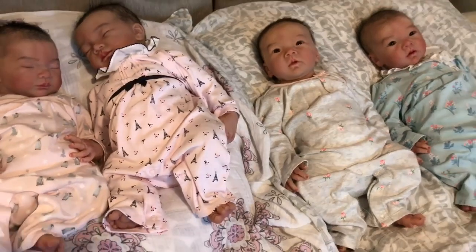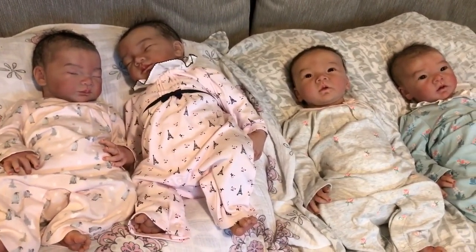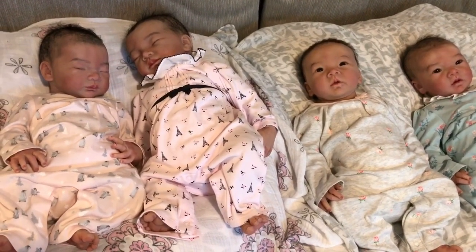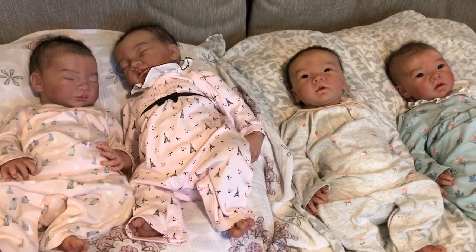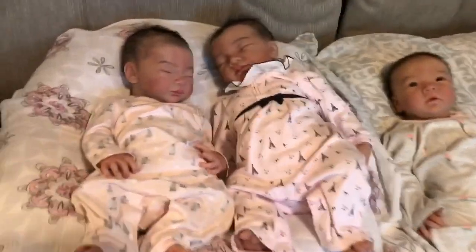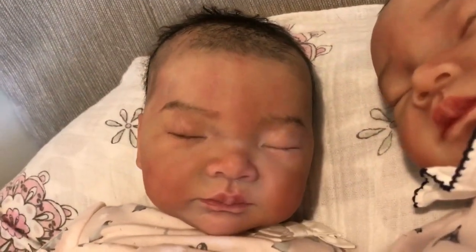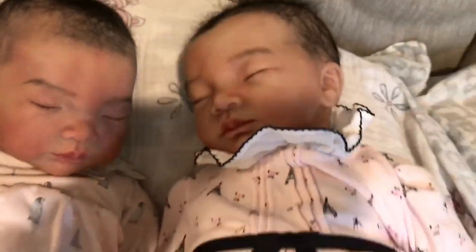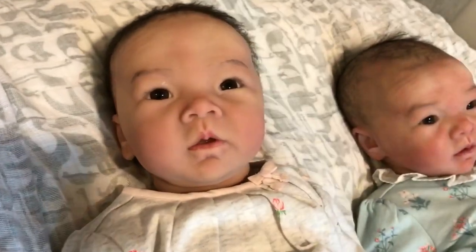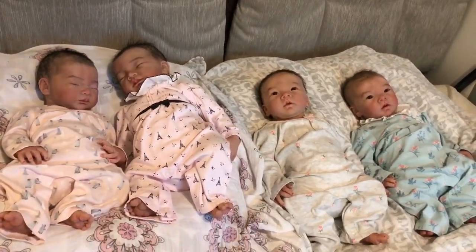Also, four of these dolls together are probably about the same price as some of the higher-end silicone dolls, so you can't always judge it by price. But I love these four — they're so cute! So we have Aria and Molina, Olivia and Isla.